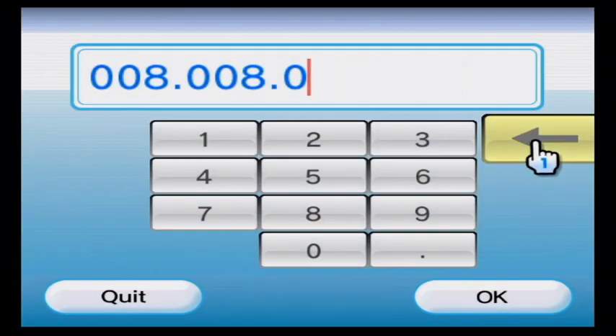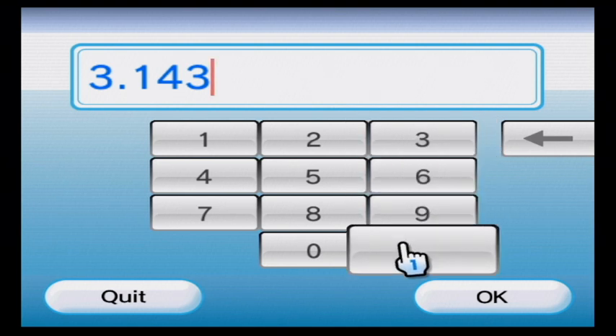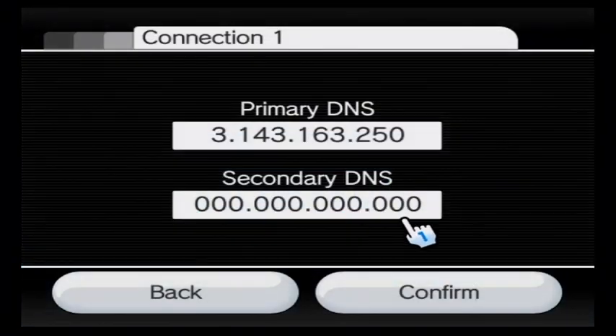Now put in the DNS. I memorized this, so make sure you write it down: 143.163.50. Make sure you put that only in the primary spot — it will not work otherwise.